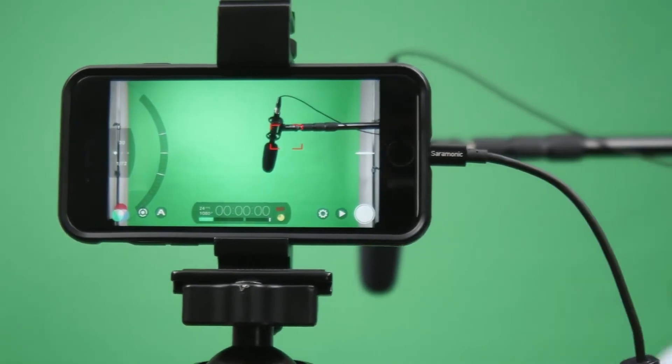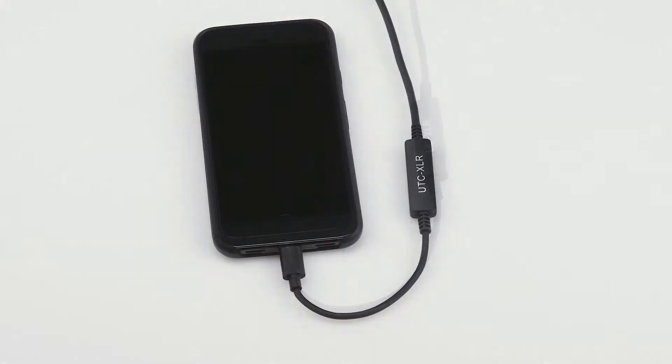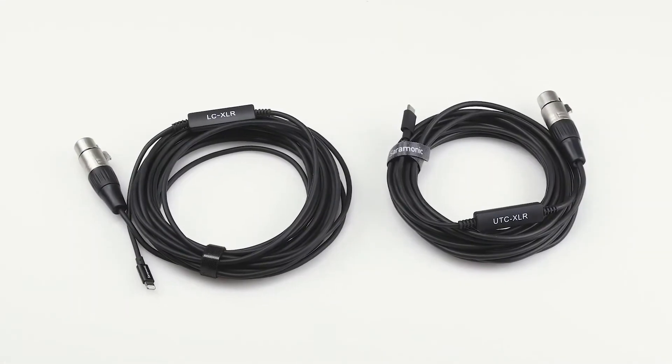The Saramonic LC-XLR and UTC-XLR microphone interface cables — a simple, easy-to-use way to record professional XLR microphones to iOS or Android devices for a remarkable price.